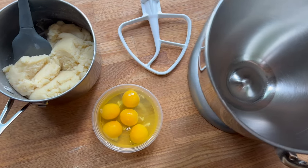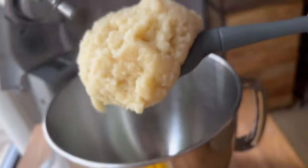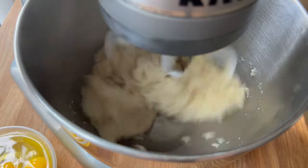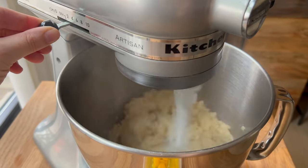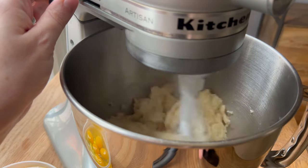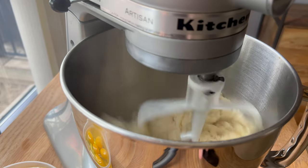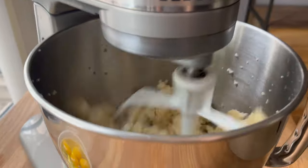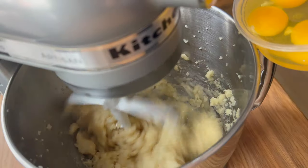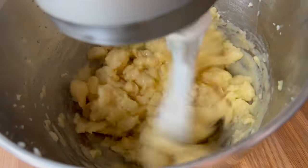Once it looks like that and is steaming hot, transfer it into the bowl of your stand mixer — or you could use a hand mixer, though it does take a bit of time. With my paddle attachment I'm going to mix the pâte à choux dough on a medium speed until it stops steaming. I want to drop the temperature so it is still warm but above room temperature — I do not want it to cook or curdle the eggs when I add them in. While it's still mixing, I'll add in the eggs one at a time.